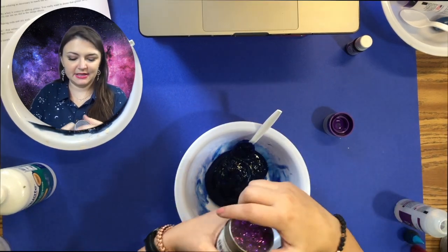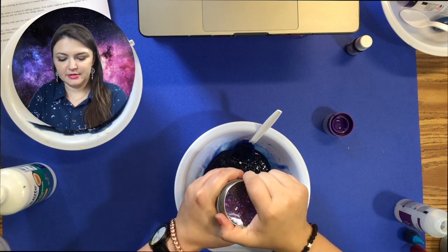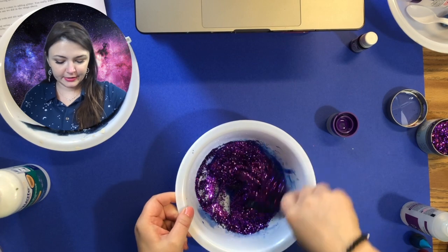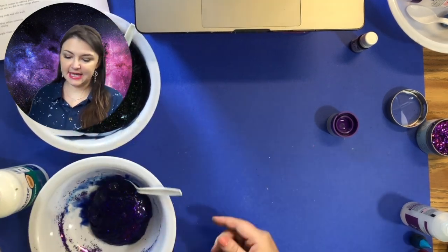Next I can add my glitter — I've got purple glitter here. So now what you're going to do is mix up that glitter. I'm going to put that to the side.